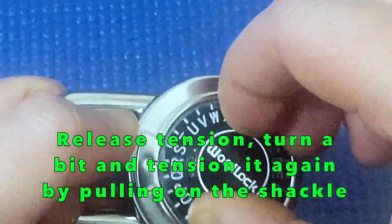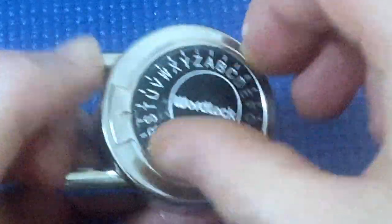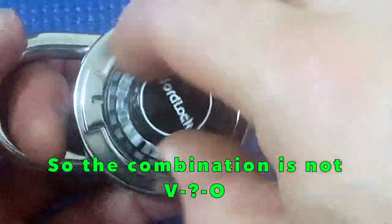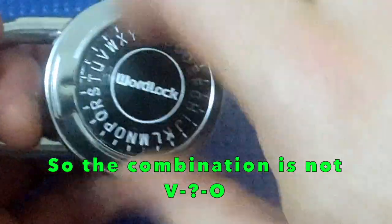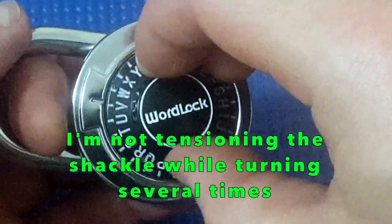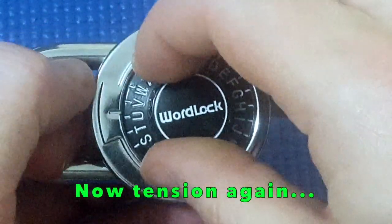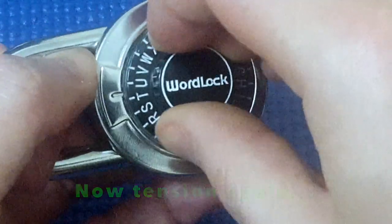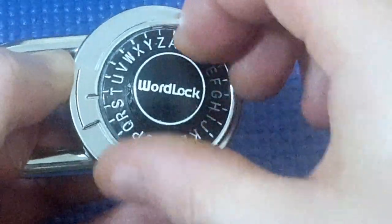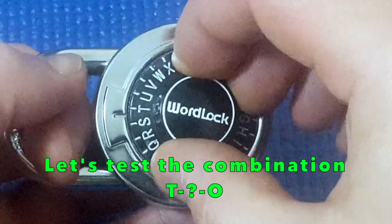Apply tension, turn it, tension again. I'm back to where I started with no other clicks or stoppages. So I don't think V is right. I'll put it in several times and go past V. Let's go past V — starts to get really tight around about there. Going to less tension, go past T.